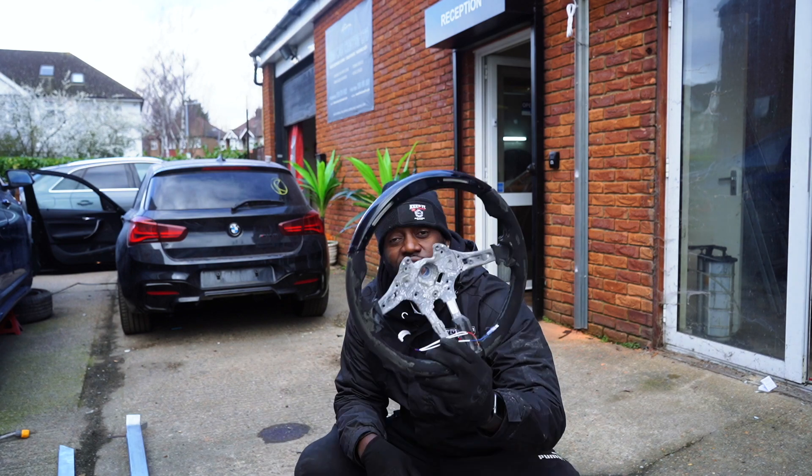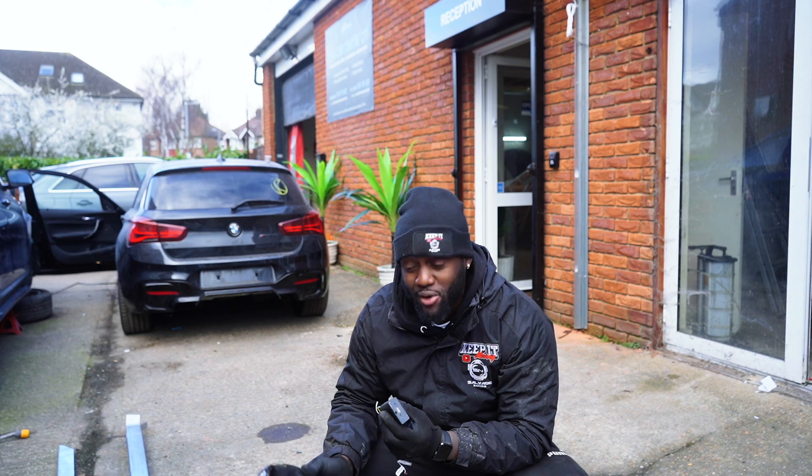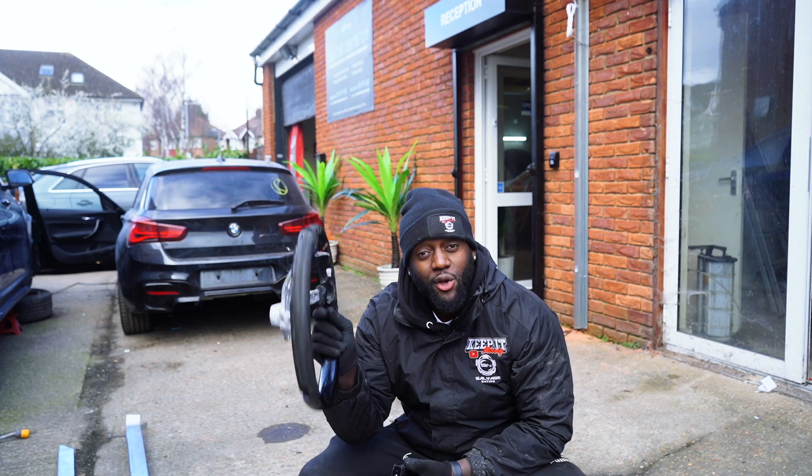Alright guys, steering wheel removed. Valentino's going to take care of the rest and I'm excited to see what he can come up with on the finished article. So now we've got this, let's go.